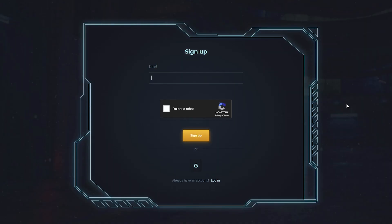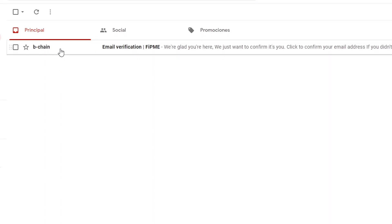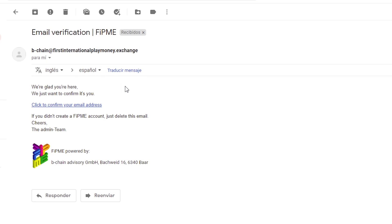Go to sign up. Put your email. Verify that you are not a robot, and click on sign up. You will receive an email to the account you have written, and click on the hyperlink.